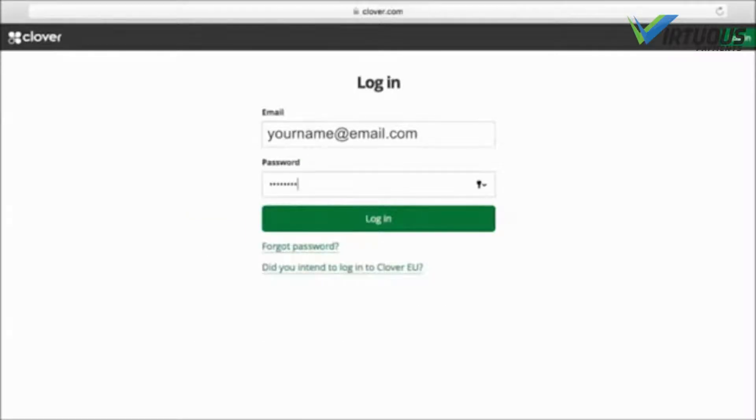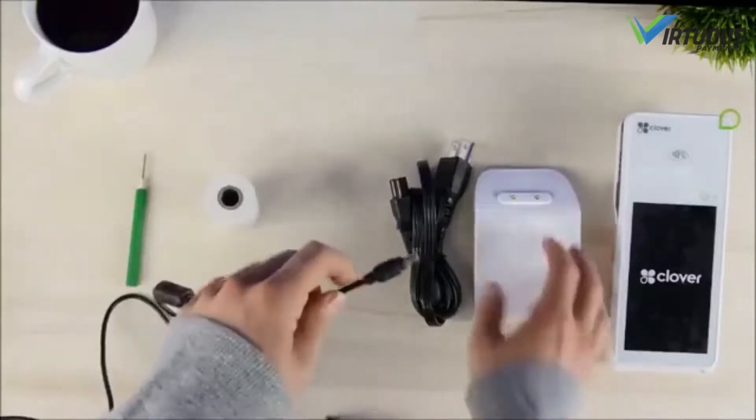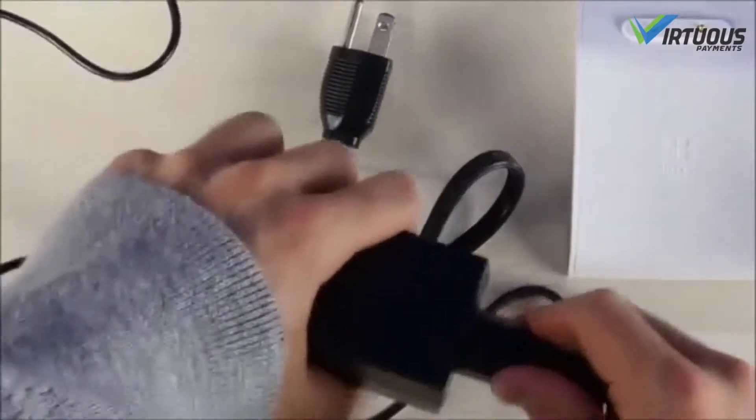First up, plug the power cord into the charging cradle, pressing it firmly into the base so it rests flush on the counter. Next, connect the power cord to the brick and then to a wall outlet or power source.